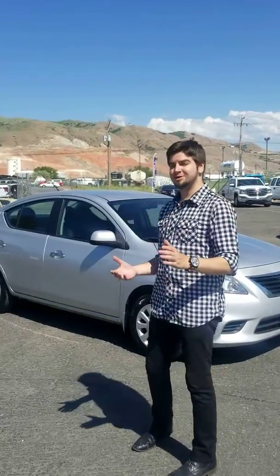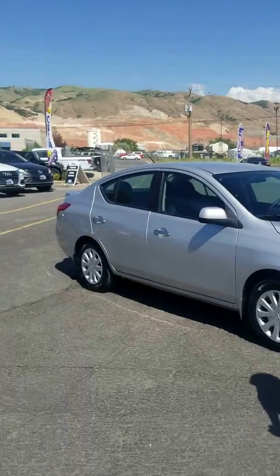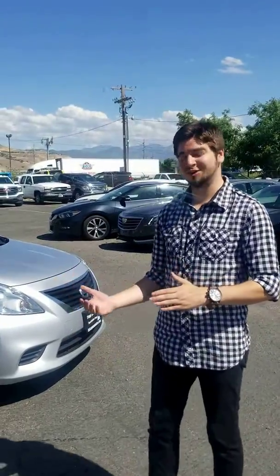All right, today we're taking a look at the 2013 Nissan Versa, this is the SV Edition. We're going to start here at the front, and I'm going to show you everything I can about the good, bad, beautiful, and the ugly, so you know exactly what you're getting into when you come down here to TJ's to check it out for yourself.